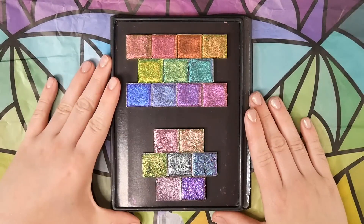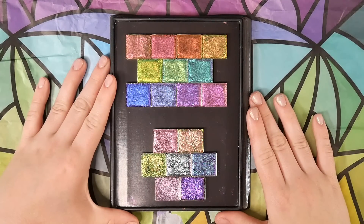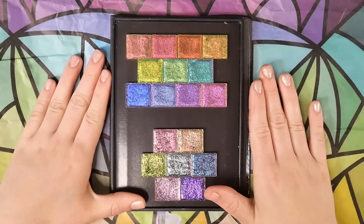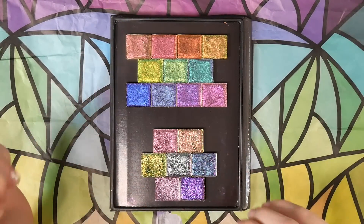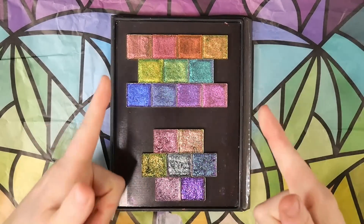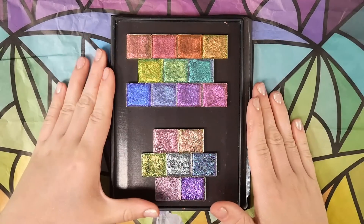That's going to be it for this video. I hope you enjoyed it and found it helpful — please give it a thumbs up if you did, it helps me out a lot. Please subscribe to my channel if you're not already. I'm going to link Millie's videos below because she has all the Jewels to compare the Jeweled Lights to and other shades I don't have. I'll see you in the next one, bye!